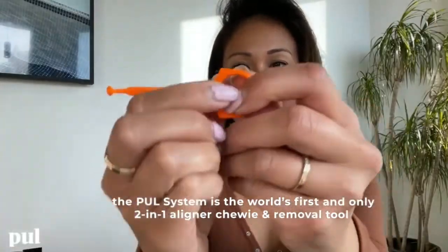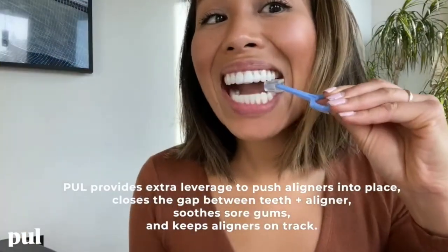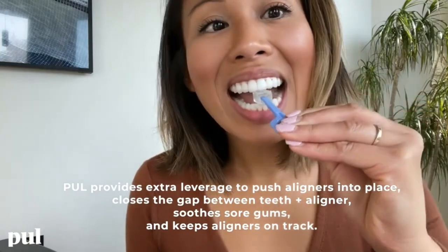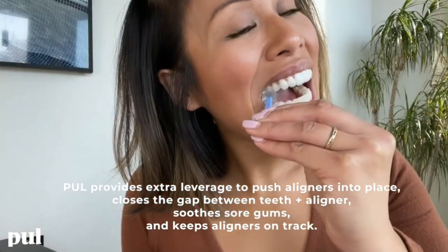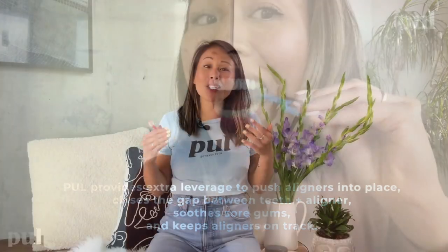Number six: use aligner seating tools like the Bite Me. Aligner seating tools not only help seat your aligners all the way in, but they also help massage your gums by biting down from one end to the other. This reduces the soreness caused by new aligners. The new micro movements programmed into each tray move your teeth into position, and using a seating tool gets the blood flowing into the area, making your teeth feel much better.